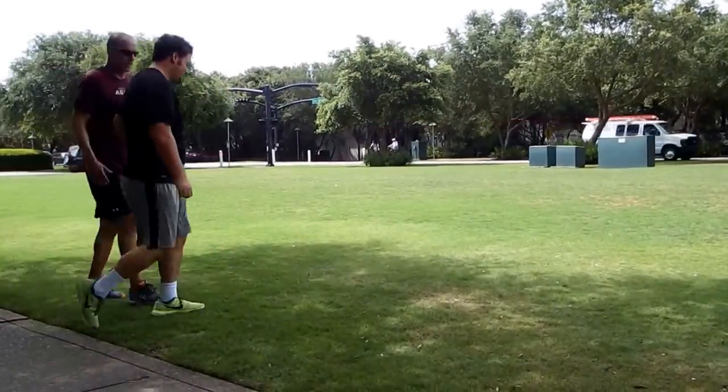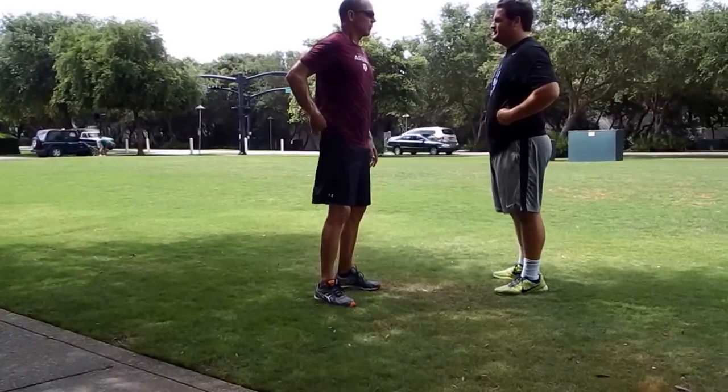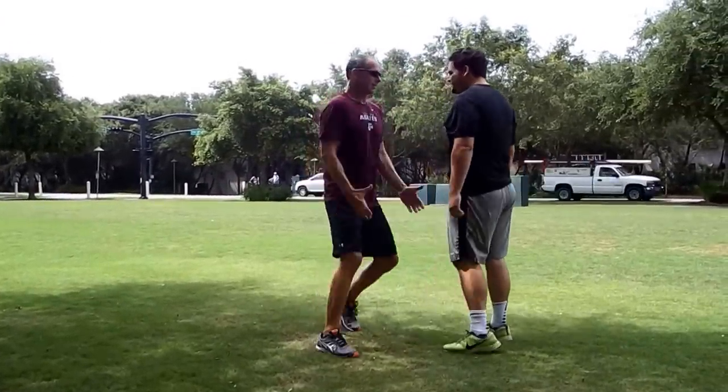First thing you got — now look at this. What they'll tell you in high school is don't hold. But what they really need is don't get caught holding. Here's how you get caught holding. This is holding.